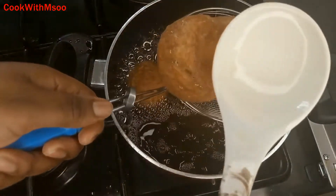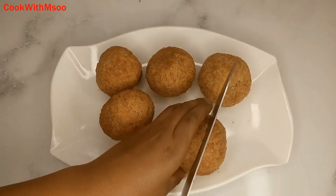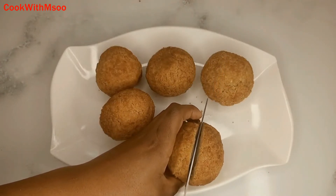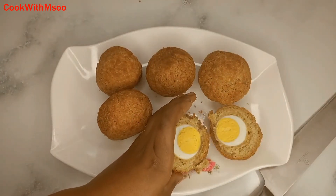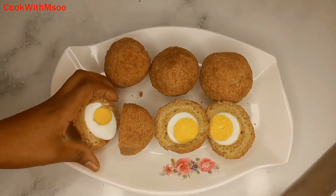Look at how well it's cooked and how soft and fluffy it is on the inside! These egg rolls are supposed to be so crunchy on the outside yet so fluffy and soft on the inside — and that is exactly what you will get after following this recipe. Thank you so much for watching, see you in my next video, bye bye!